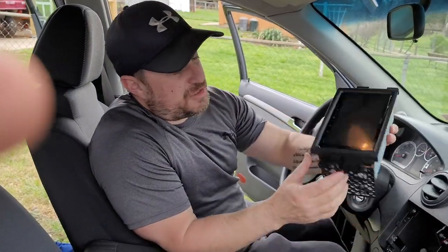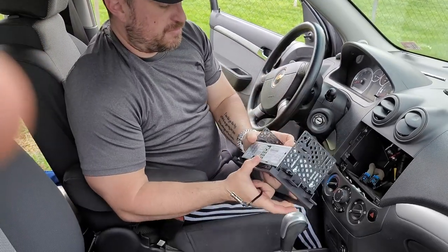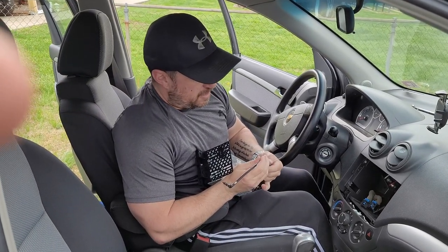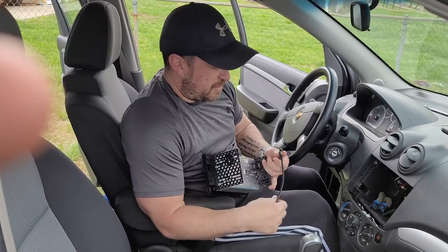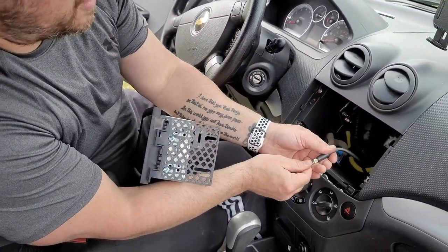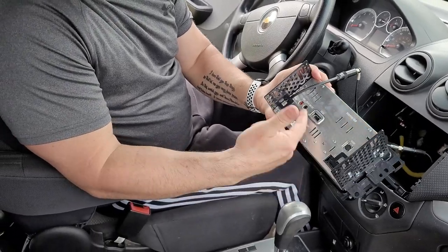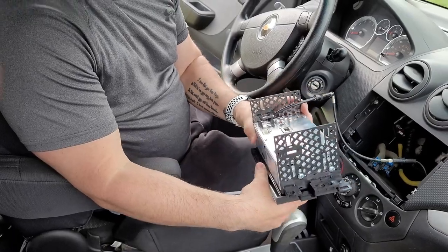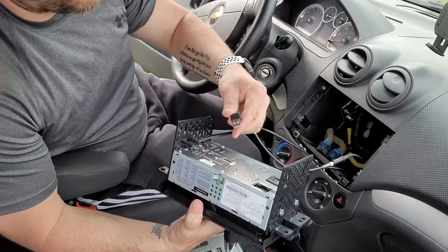Now that we got the dash kit put together with screws holding it in place, we're going to go ahead and take our antenna adapter so that you can hook up an aftermarket radio to your antenna. Just take that, put it on one end and this on the other end. Depending on what kind of radio you're using, you may have other things like USB or a microphone — go ahead and get all that sorted out at this point. I do have a USB that I've already run underneath so I can connect my Android Auto or Apple CarPlay.